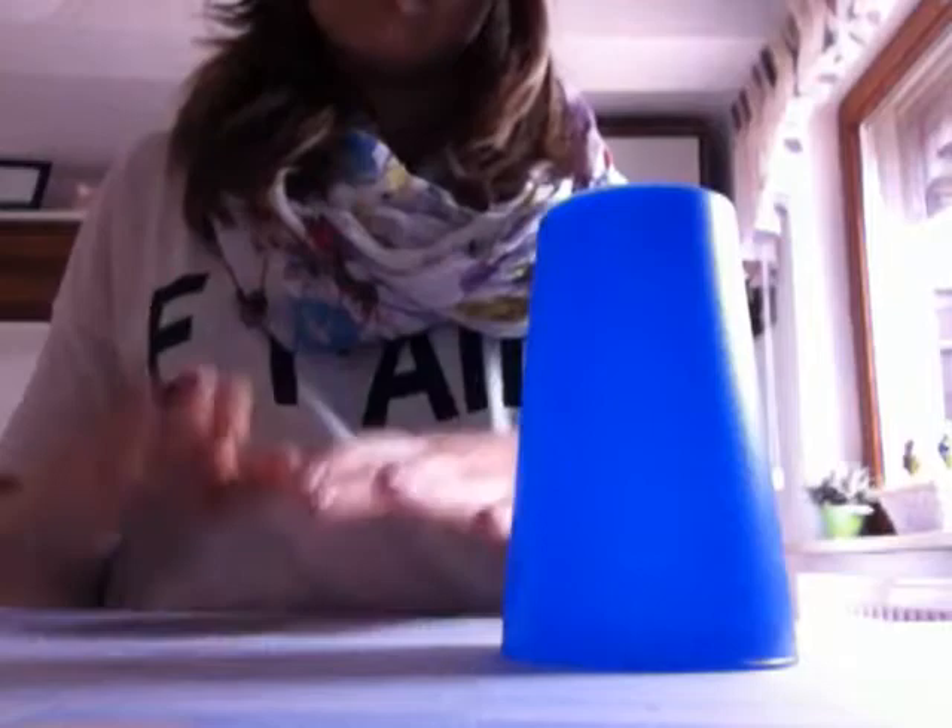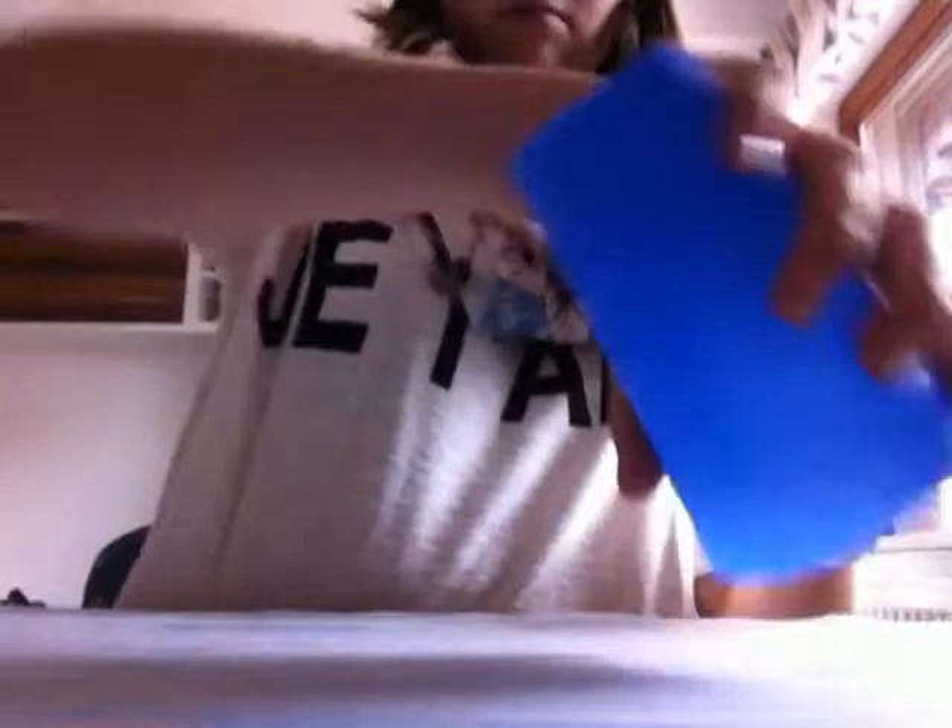Nochmal bis dahin, ganz langsam: eins, zwei, eins, zwei, drei, eins — rübersetzen, klatschen — den Becher nehmen, nochmal gegengeditschen und aufsetzen. Wenn ihr das gemacht habt, dann müsst ihr den Becher einfach in die andere Hand nehmen. Und mit der anderen Hand, wo ihr gerade den Becher losgelassen habt, da müsst ihr einmal mit auf den Tisch aufschlagen. Und mit dem Becher müsst ihr einmal über Kreuz auf den Tisch.